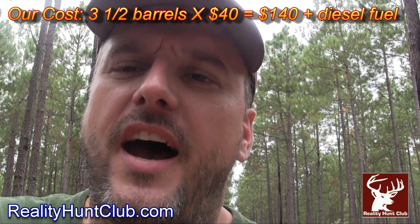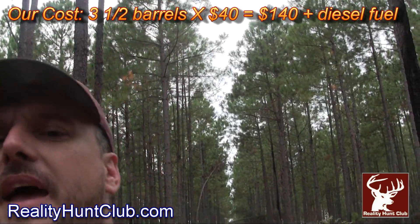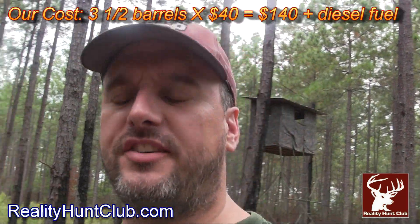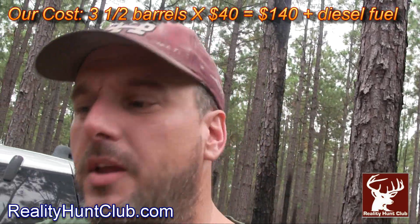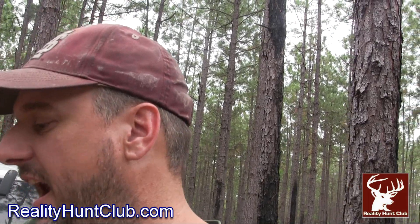It could be $35 to $40 a bag for processed oats to plant. Since we're not processing them — we're not going to sell them — nobody's going to come get us or anything like that. Plus, we can overseed, and the guy is real happy to sell it to us.